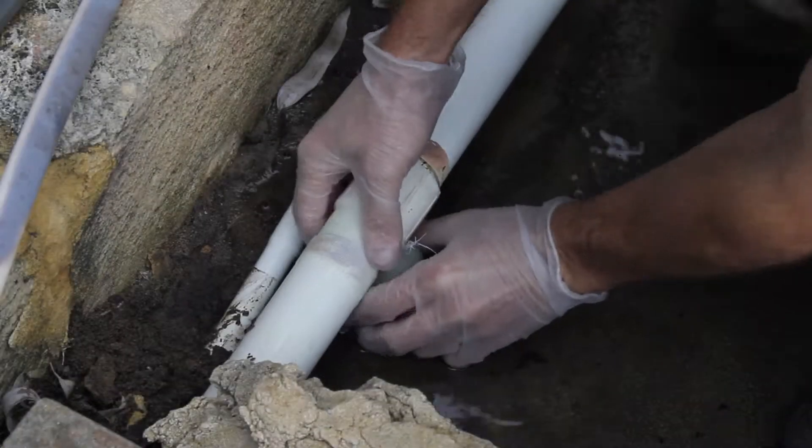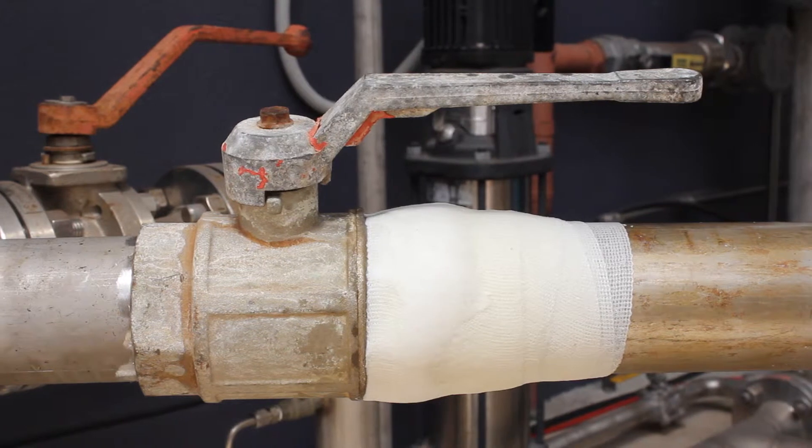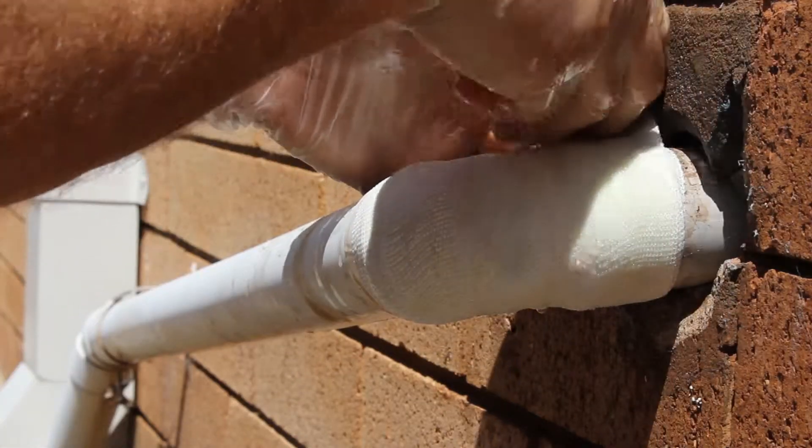Fix-A-Pipe can be used on wet, dry, broken, corroded and leaking pipes, and can be applied to difficult shapes and areas including straight lengths, T and elbow joints, couplings and clamps.